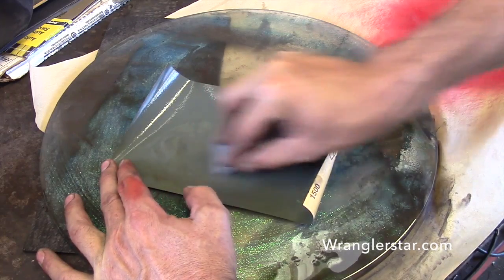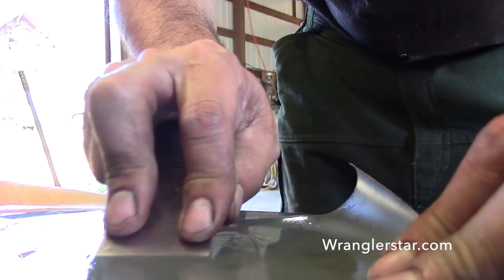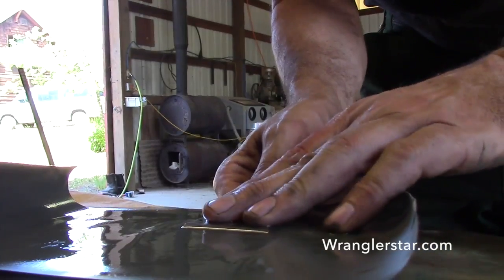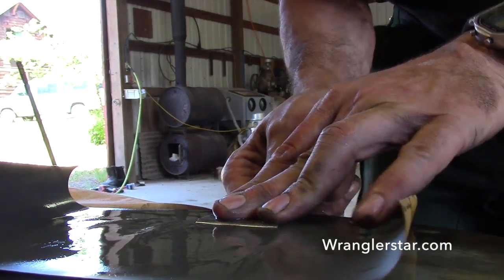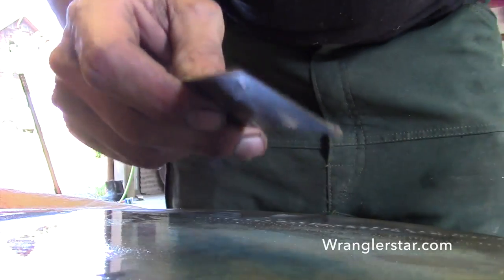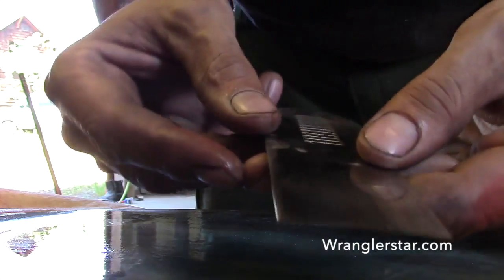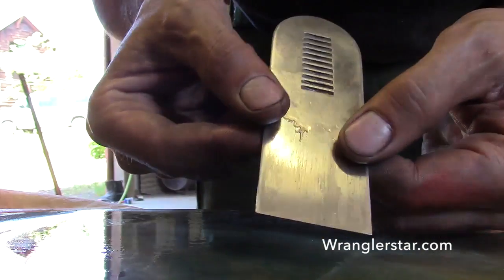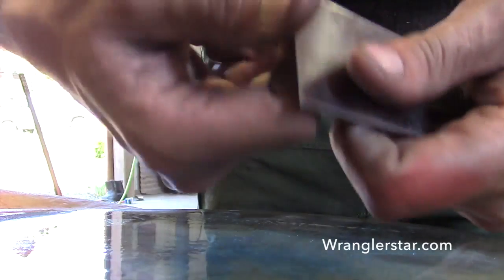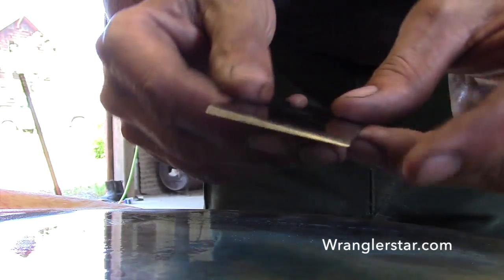We'll finish off by coming to the edge here, laying the iron flat, and just giving it a little pull — that'll knock that wire edge off of there. That's nice. That's really sharp. Sticky, sticky sharp.